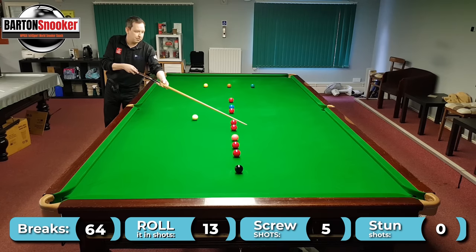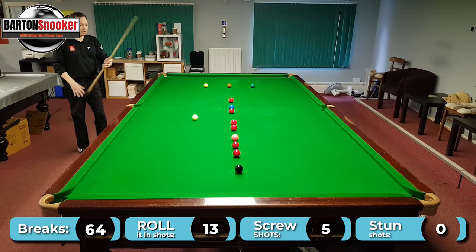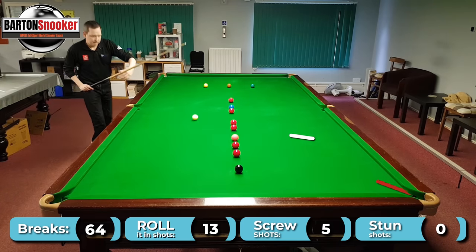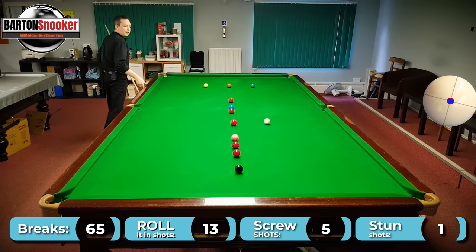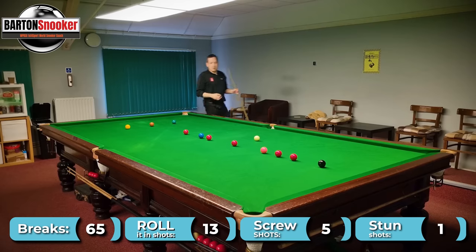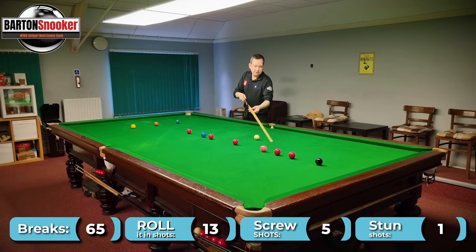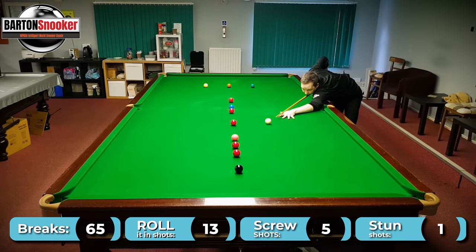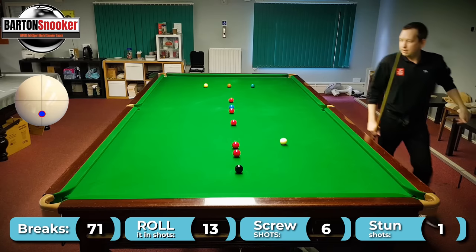So I'm going to play this red and play a soft stun over for the pink, just to try and rescue the white. If I just roll the ball in I'm going to lose the white down here not leaving an easy shot on a colour. So let's play that little tiny bit of stun — yeah, just stun over for that pink and that should help me rescue the white a little bit. I'm in good position again now. So now I'm going to play a soft screw over — both reds are available, try and land on one of these reds nicely. Yep, that's good.